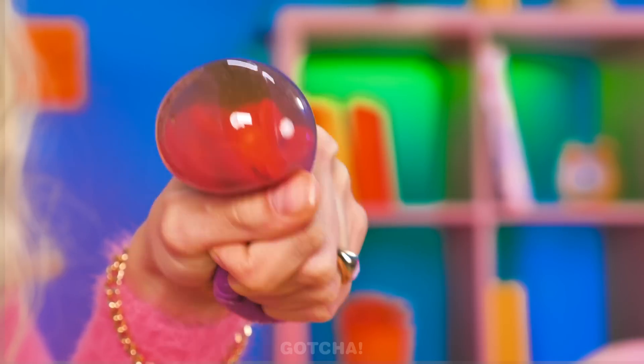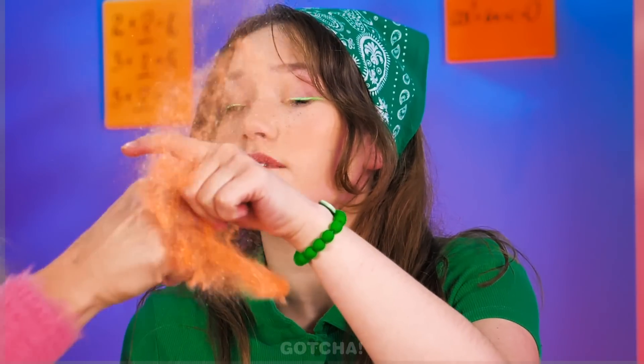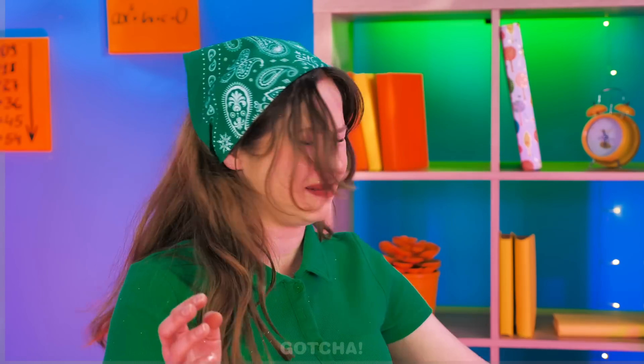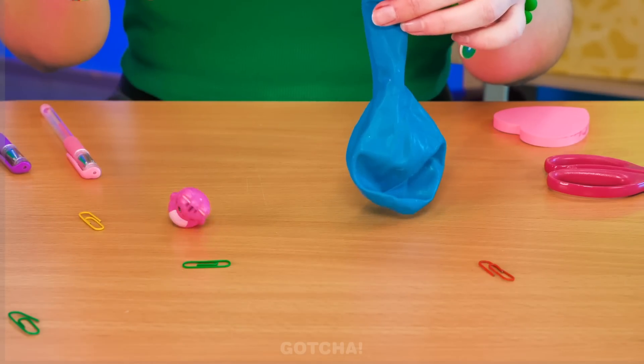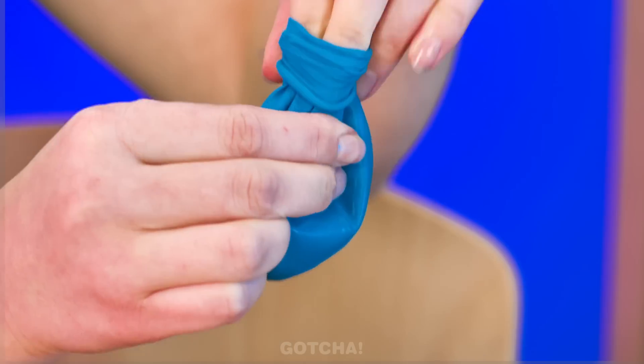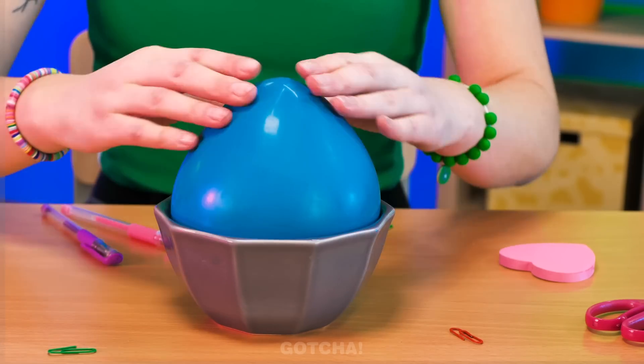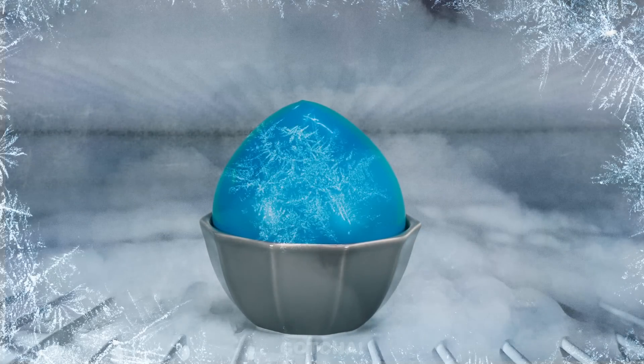Avery got a new slime toy! Something's hidden inside — should we pop it? How about I pop you in the face? Water! It's my tumbling toy! Scarlet is going to put the little tiger inside the balloon, then pour water in it using a funnel. Set the balloon in a bowl and let it freeze!